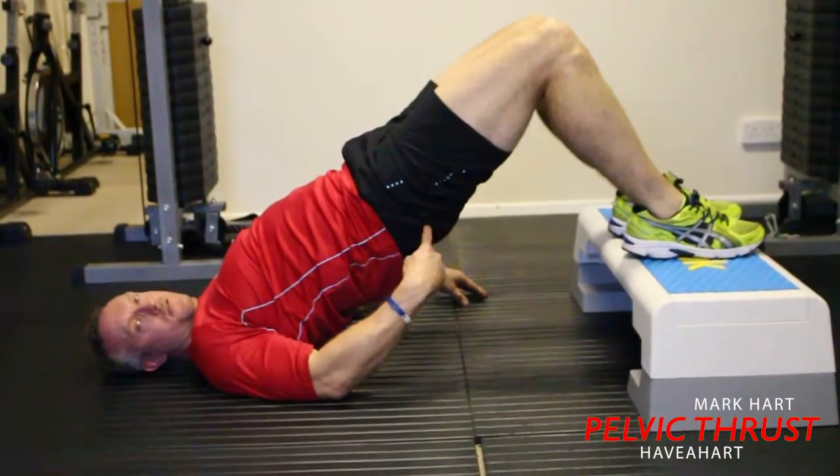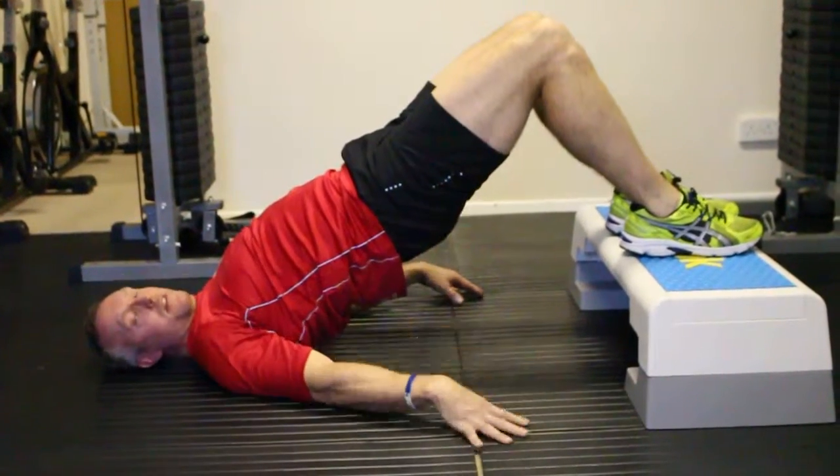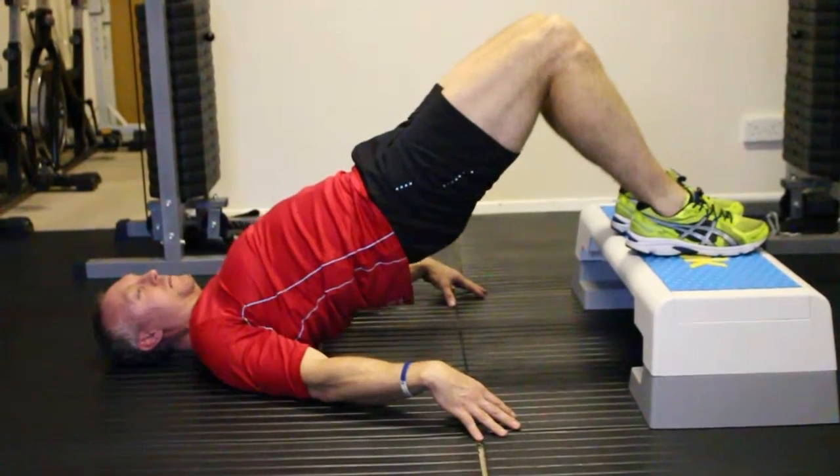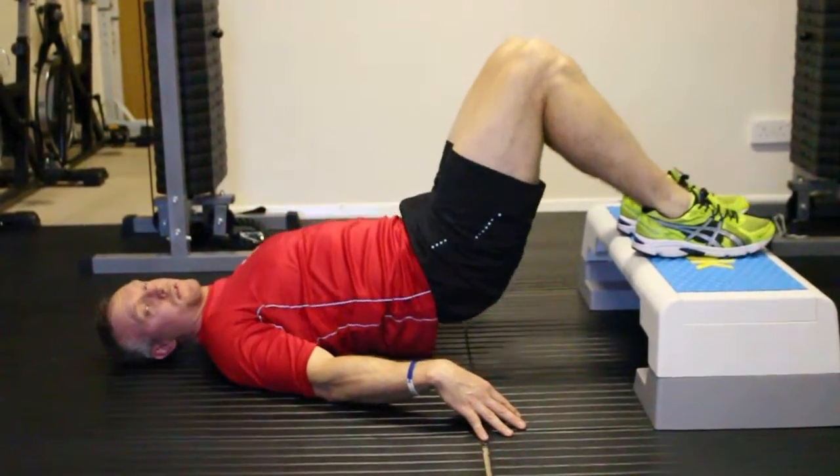Thrusters. Great exercise for glutes and hamstring strength. When you're at the top, push your hips all the way up, then come down nice and slow. We're going to pulse with this one.